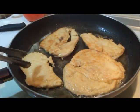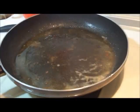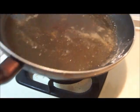I'm going to let these go on the other side for probably just about a minute to a minute and a half, and then I'm going to remove it. So I just removed the chicken — I removed it a little bit shy of the finishing time, and I'll show you why later.